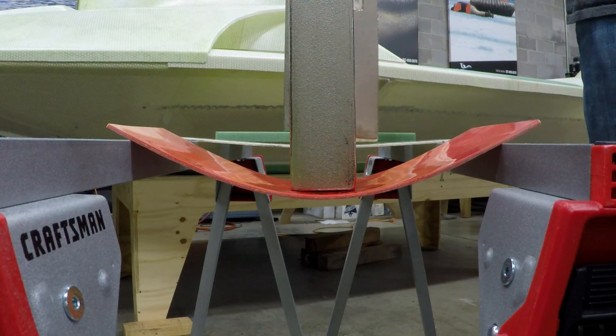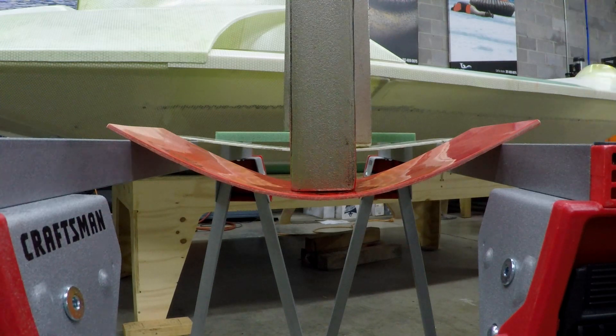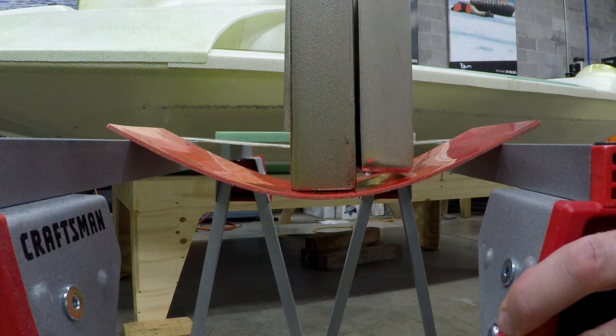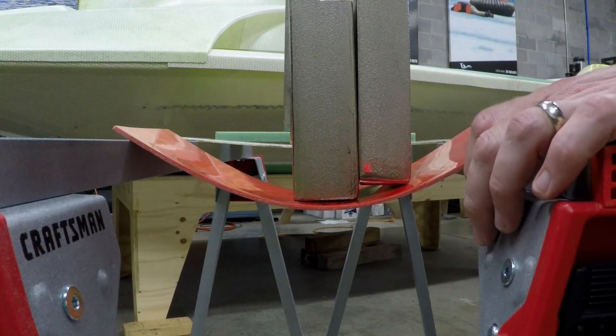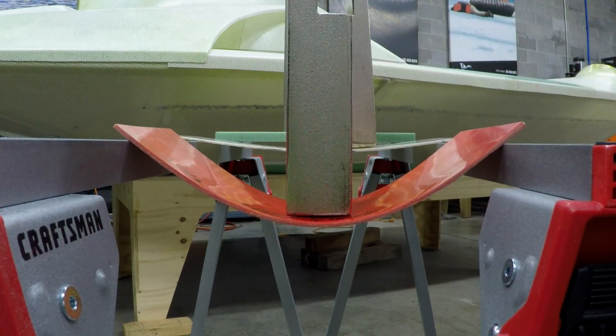If I put a second one on this one, it'll bend a little more, but not bad. We can't even put it on this one. If I put one on this, it's gonna break in half. Yeah, it's just gonna snap. It's making me cringe.